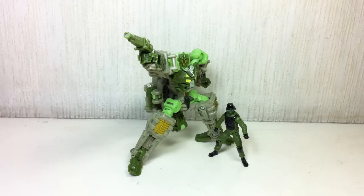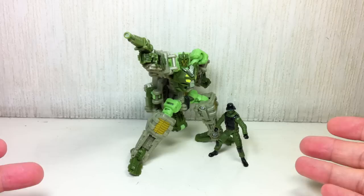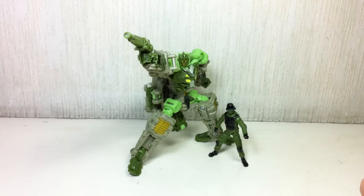This is Transformers Dark of the Moon Human Alliance Crosshairs with Sergeant Kane. The figure set is part of the fourth wave of the basic Human Alliance or MekTech Human Alliance subline from the Transformers Dark of the Moon toy line.